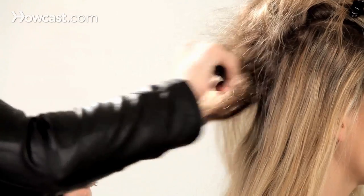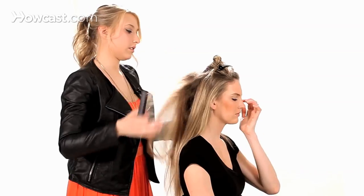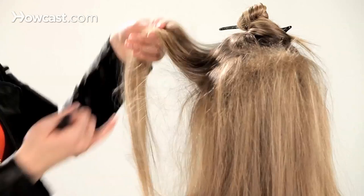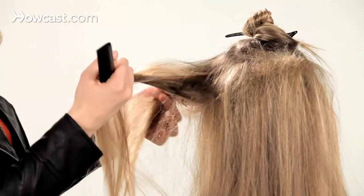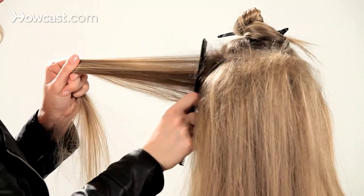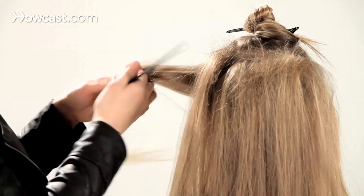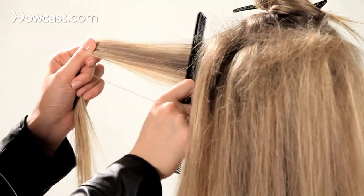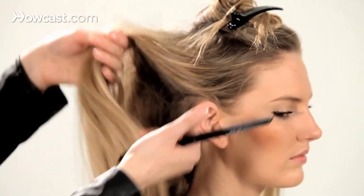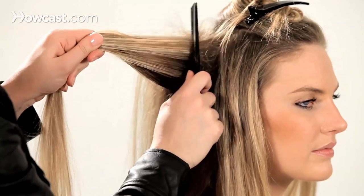You're just going to tease this whole section. I'm just going to tease the vertical side section just right at the root — it doesn't need to be as big as in the back. Same on this side, just a light tease on these sides.